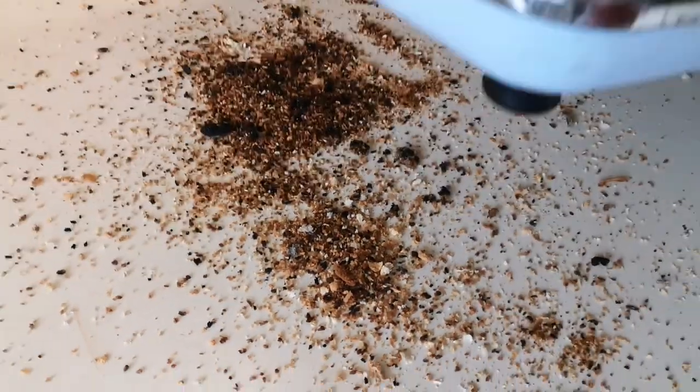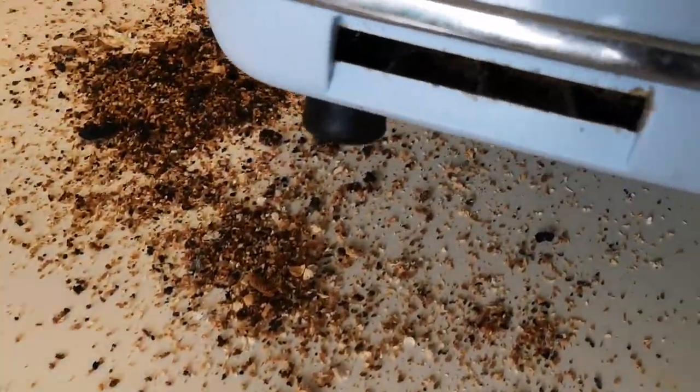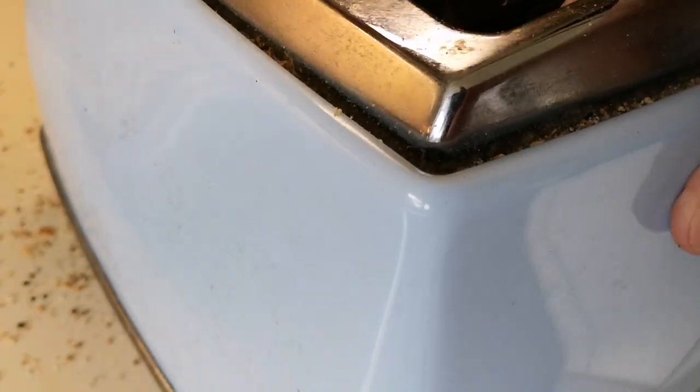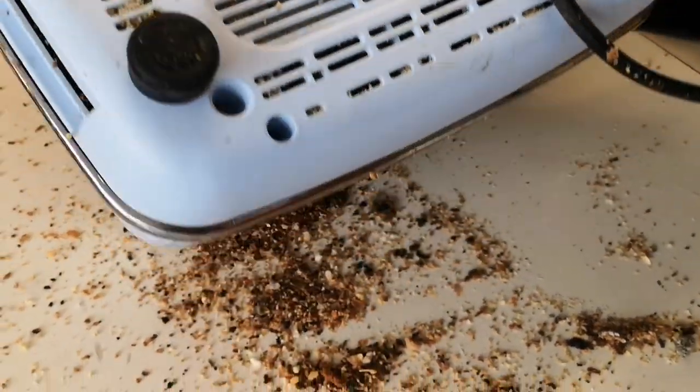Look at that. I've took the drawers out the back — they were full. I just sort of turned it over and there's still lots of crumbs coming out. Look at that.